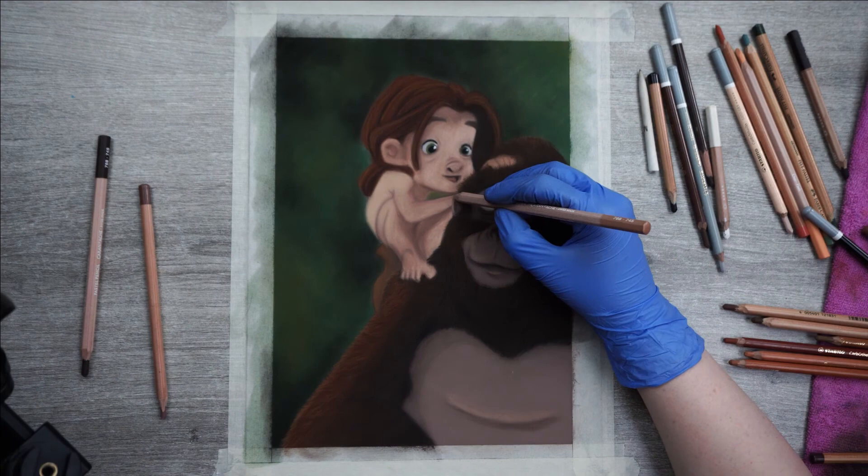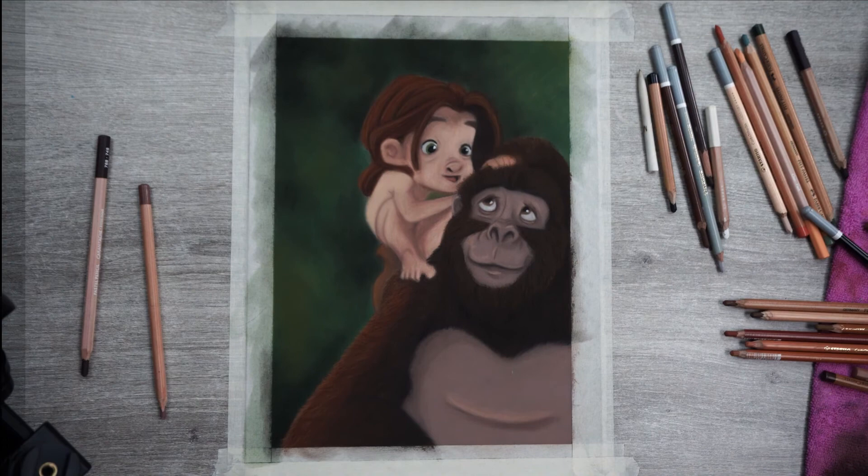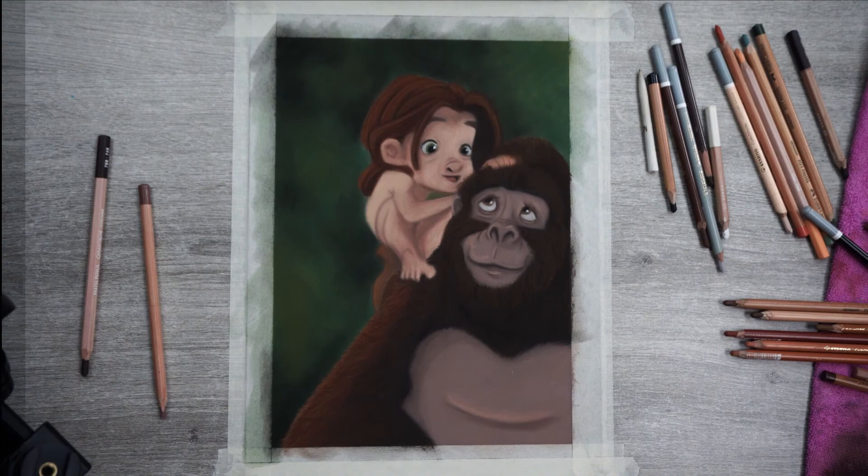One last critical look at my drawing tells me I need to make a few adjustments and refinements before I can call this finished. And there you have them — the finished Tarzan and Kala. I hope you liked this video. If you did, please give it a thumbs up and hit that subscribe button. I really appreciate your support as this helps to grow my channel and reach other people just like yourself. Hope to see you again next Friday, and in the meantime, have a great week.